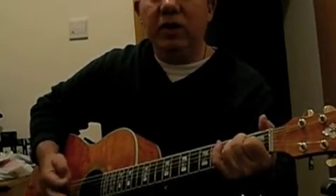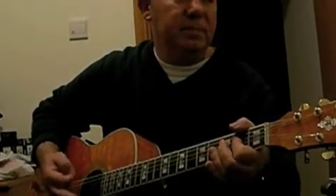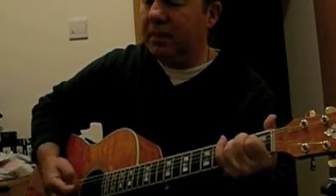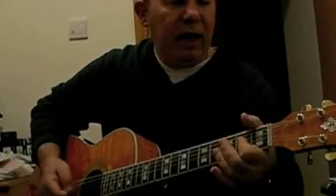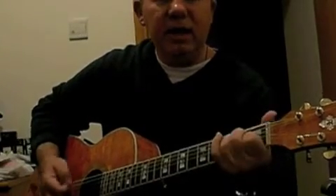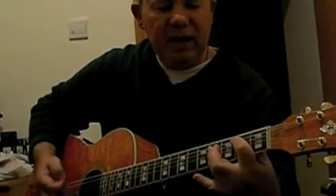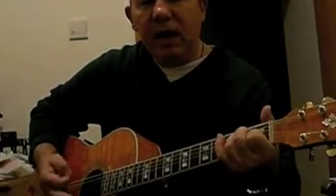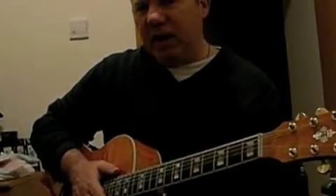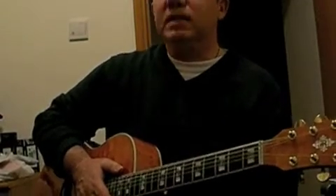So what am I doing here? I'll show you: E, A, E, E, A, E, B, A, E. Well, that's not very interesting unless we sing to it, of course. So let's sing to it.